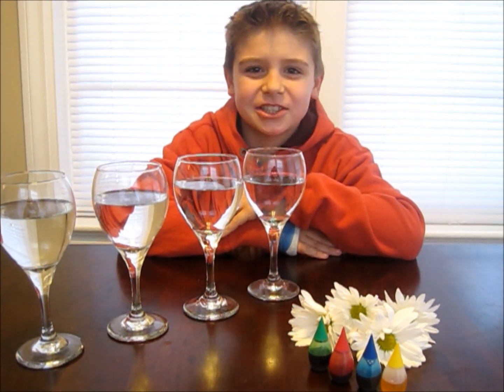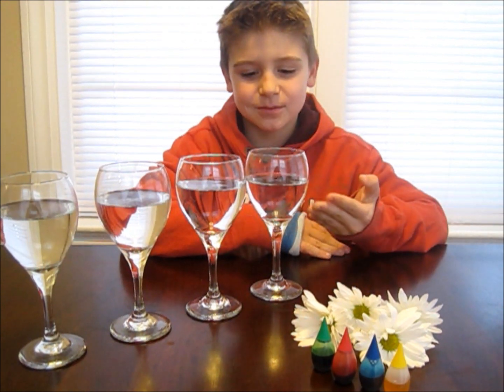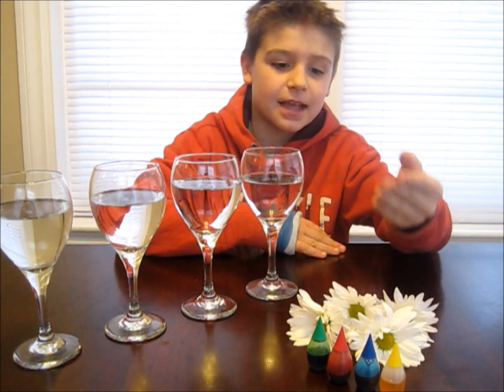Today we're going to make flowers change color. Here's what you'll need for this experiment: some glasses with water, some white daisies or carnations, and food coloring.